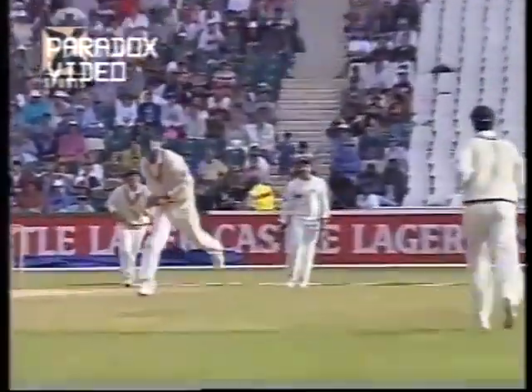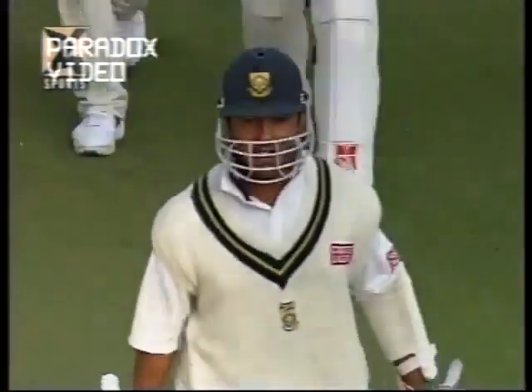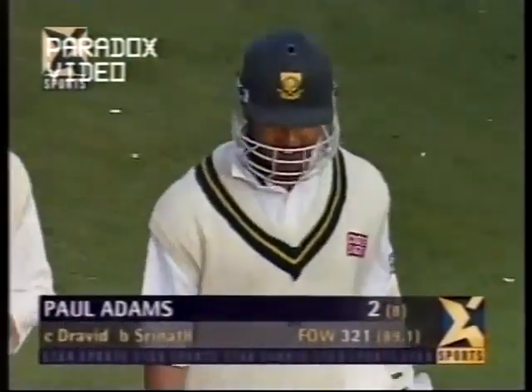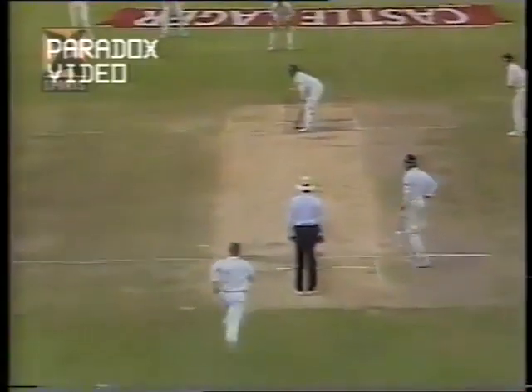Srinath shouldered the burden for the Indian team manfully. Rahul Dravid, the centurion in the first innings, was the first to congratulate Srinath. Adams out for two, with just five ball carrying to the second slip fielder.